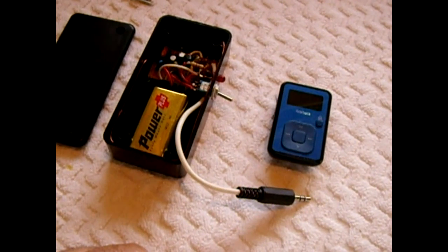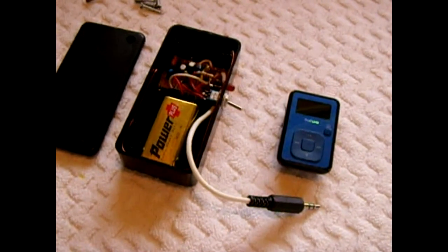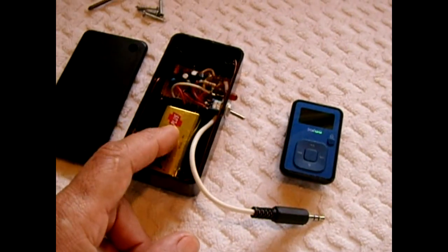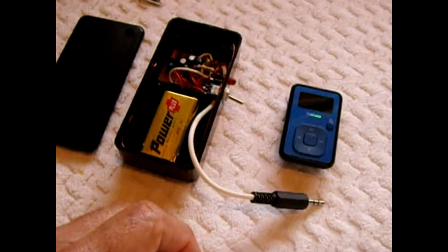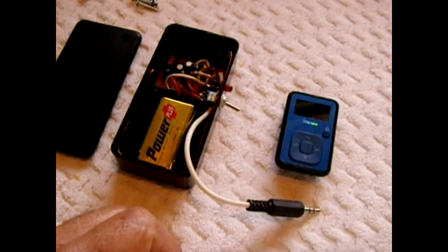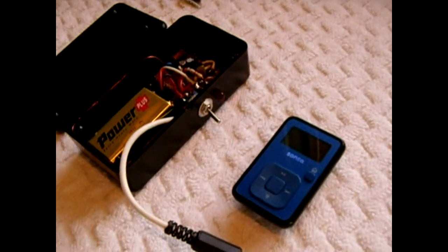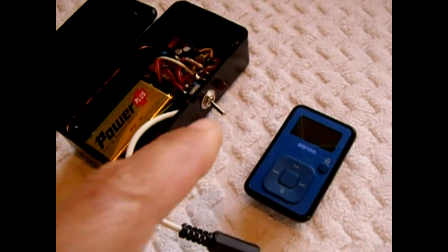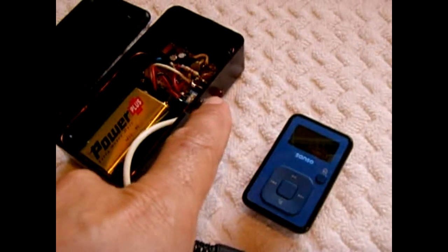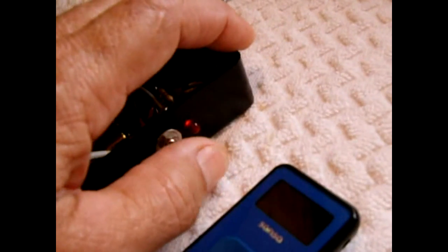The sound quality is excellent. The range is not too far — it's maybe 100 feet away, which is sufficient for this small transmitter. The current draw is only around 15 milliamps, and that includes the 1.5 milliamps for the power indicator LED. It has a power switch and an LED power indicator, as you can see.